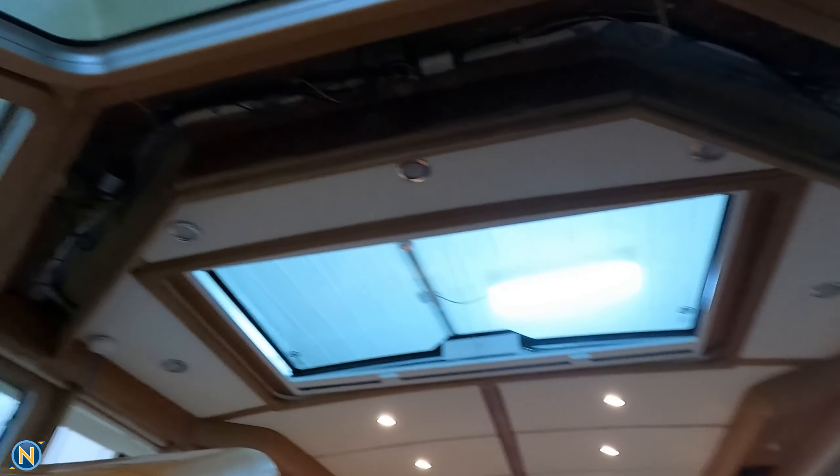One thing I kind of forgot to show you guys as I was walking through all this stuff — up in this overhead right here, kind of right there and right there, we've got a pair of Bose speakers for outside.